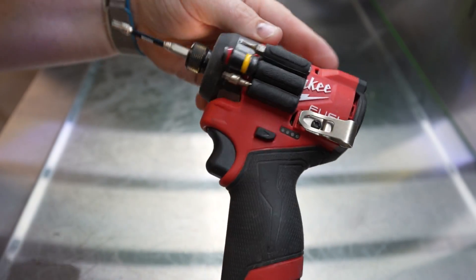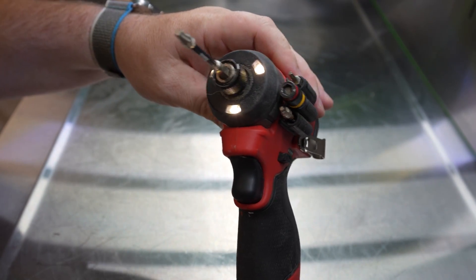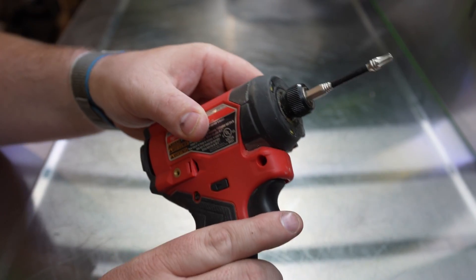M12, super compact — just everything you want. You get the tri-LEDs up front; finally Milwaukee did that for this generation.